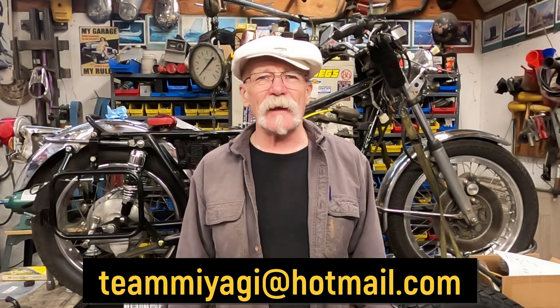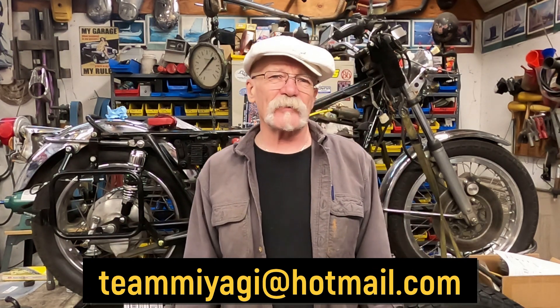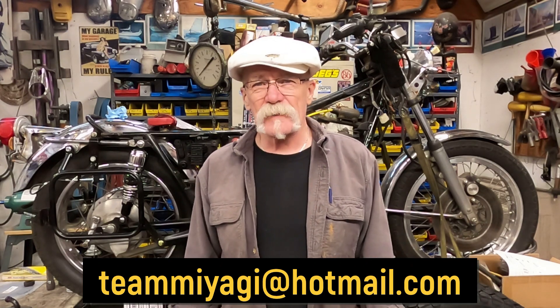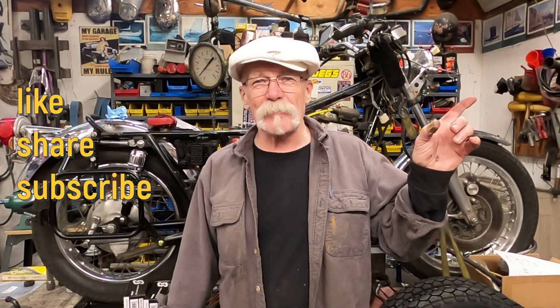If there are any questions, send them to my email at teammiyagi@hotmail.com, or put them in the comment section below. Let me know whether you like it, don't like it, or want me to cover something else in this series. If you do like this video, please like, share, and subscribe — and don't forget to hit that notification bell. This is Mr. Miyagi saying see you on the road. Take care out there, ciao!